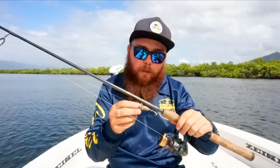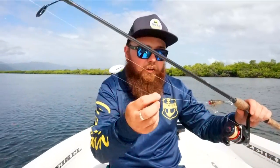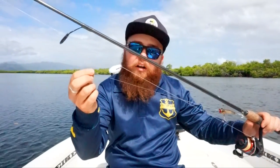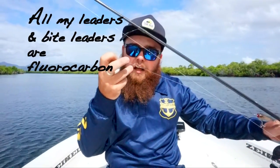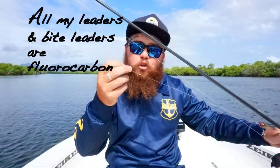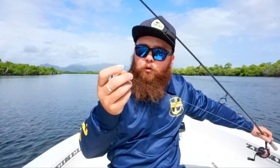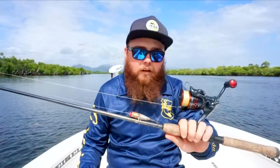My rig is a little Stradic 2500 CI4, Fins 4lb Wind Tamer. I've got a little Cultiva popper straight out of the packet — obviously this one's seen better days. I run about a foot-long bite leader, about 30 to 40lb, attached to a 20lb knitlon. That's joined with a back-to-back unit, and then just an Albright from your 4lb line onto your 20lb knitlon. That's matched on the Uston Croy 6'3 extra medium rod, and that's it.